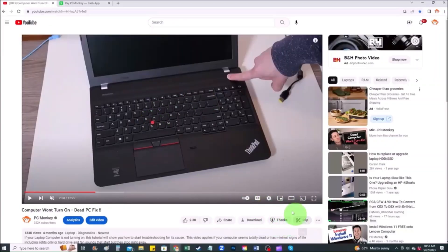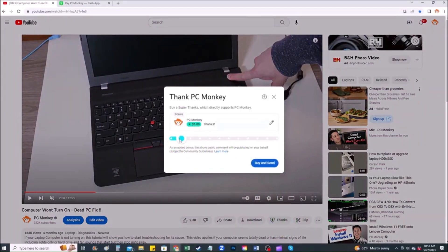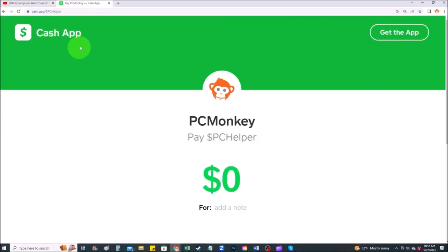First, right below the video on the right-hand side you'll see the Super Thanks button — you can click on that and select a tip amount. Second, you can use Cash App and find me at dollar sign PC Helper, leave a dollar amount and even a little note. Thanks so much for watching, I look forward to seeing you on my next video.